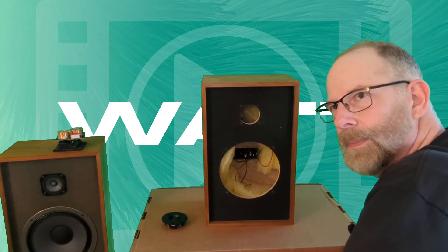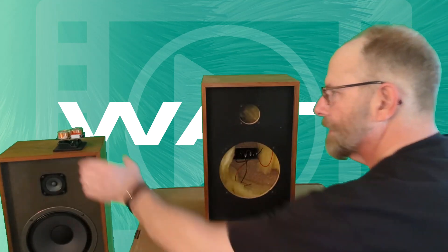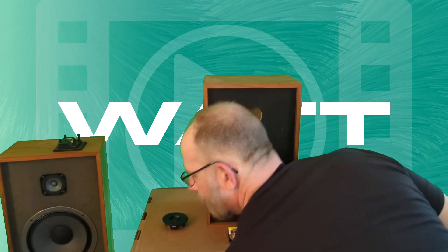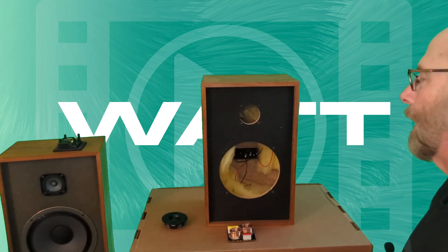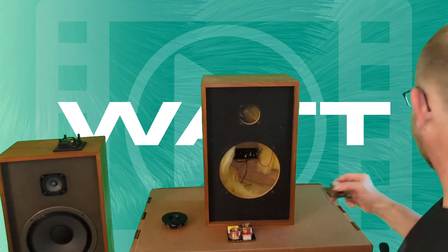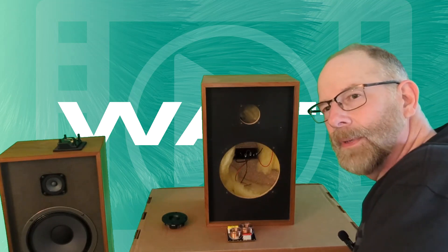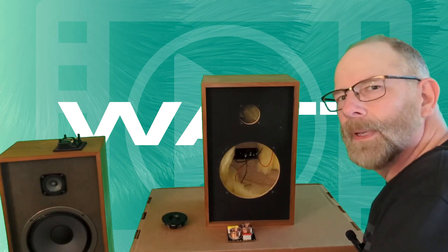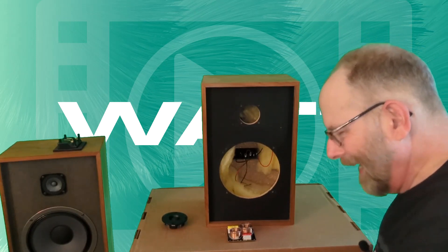Will I get anywhere near the original frequency response? I kind of doubt it honestly. But the main thing this restomod will do is increase power handling immensely. The original woofer was 20 watt max and the tweeter was 10 watt max — so that's like a 30 watt max speaker. I was driving those with a NAD receiver that puts out about 130 watts per side, so when I turned these up earlier I was probably overpowering them.